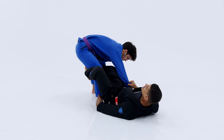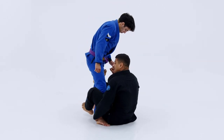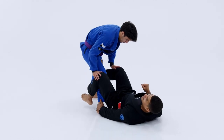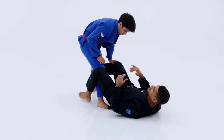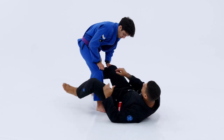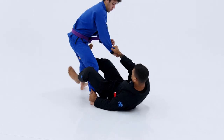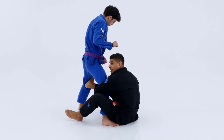From here, let's say he starts posturing up and breaks his grip. If he breaks that grip, I don't want to get caught on my back with no grips on his upper body, because now he's going to start pushing my legs down, maybe working torriandos and all that. So whenever he starts posturing up and breaks his grip, I'm going to come up with him and hug the leg right away.